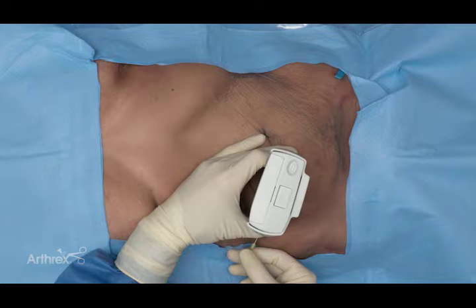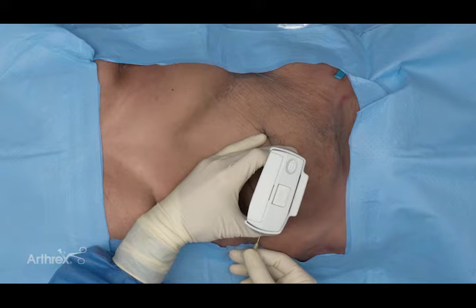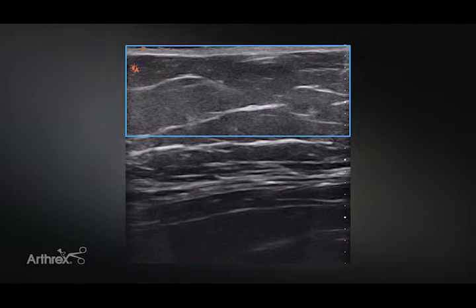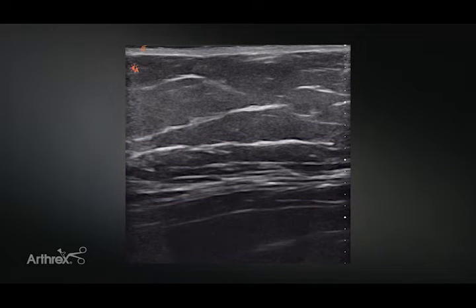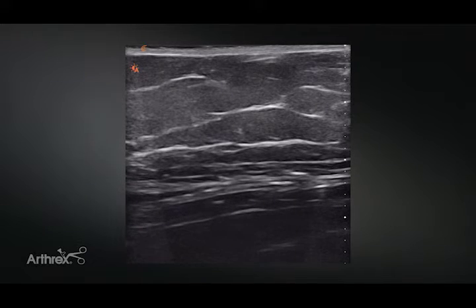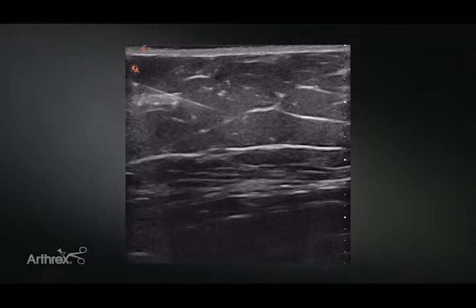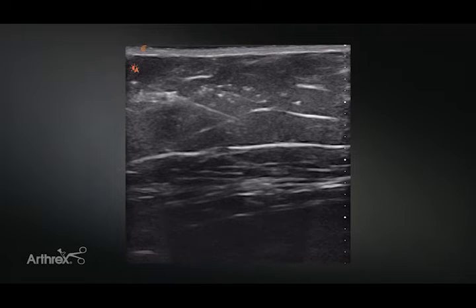We're ready for our local anesthetic phase — not the full tumescent phase, just 10 cc's of 1% lidocaine with epinephrine to get the patient comfortable. This is also a good step for judging needle placement and depth. On screen, we have the abdomen layer: adipose on top, abdominal musculature at the bottom. We introduce the needle carefully, staying in the adipose layer and not going at too steep an angle to contact the abdominal musculature. Under ultrasound, the needle is clearly in the adipose layer, not in danger of hitting the abdominal wall, and we start administering our lidocaine.